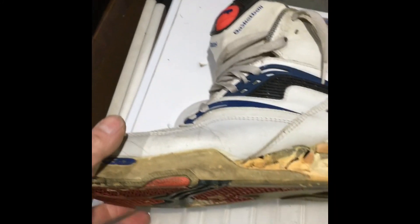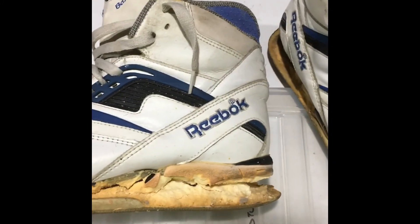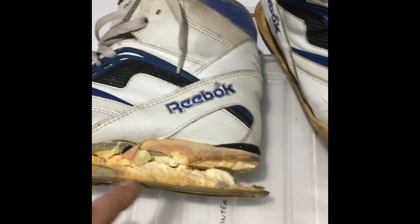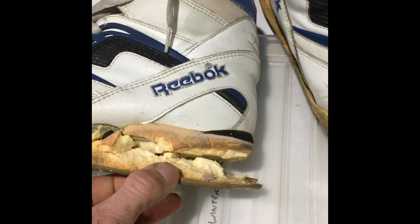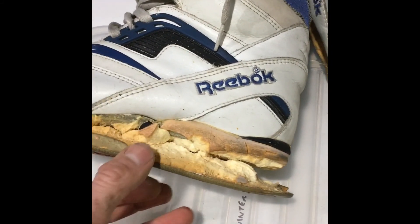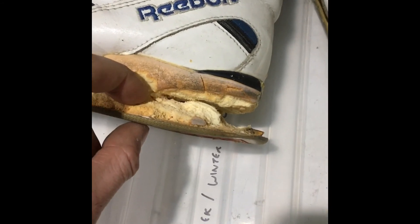These basically cost me a tenner, and obviously a lot of people say they're totally caned, which of course the soles are completely, almost completely caned. This is obviously gone. The box that it came in was literally a pile of dried out foam.